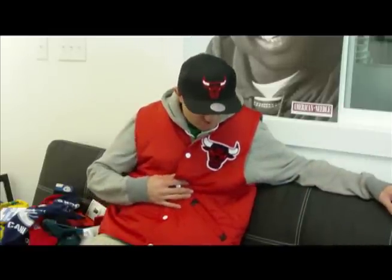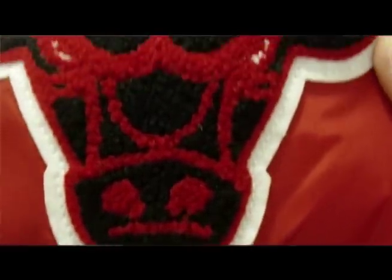What am I wearing? It's a new Mitchell and Ness Chicago Bulls tailgate vest. It's nice, keeps you warm, and you can also match it with your other Mitchell and Ness snapbacks that you might have at your house. It's got this nice felt patch on your left chest.